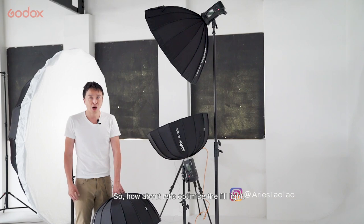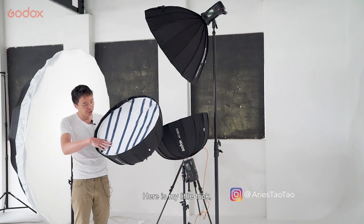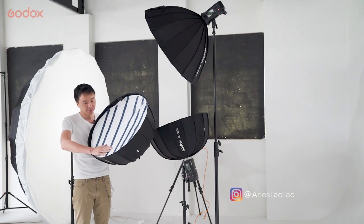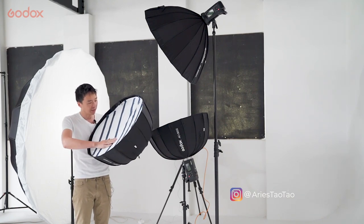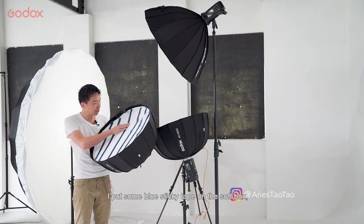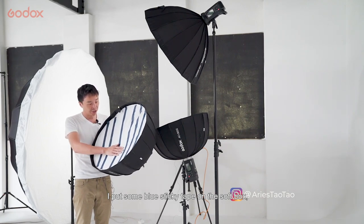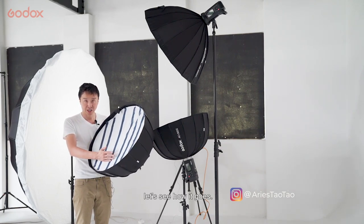So how about we optimize the fill lights? Here's my little trick — I put some sticky tape, I was looking for the black one but we don't have that, so it's a blue sticky tape on the softbox. Let's see how it goes.